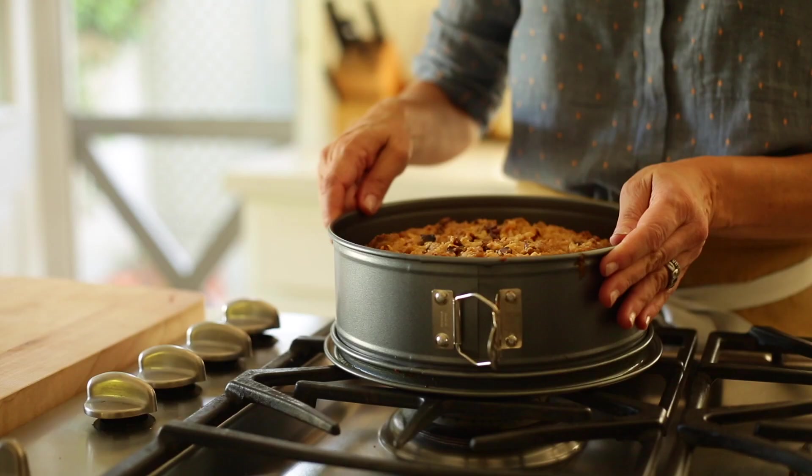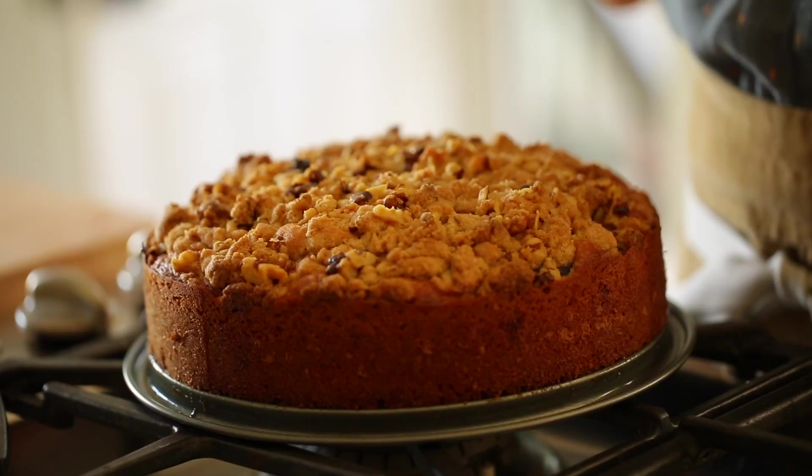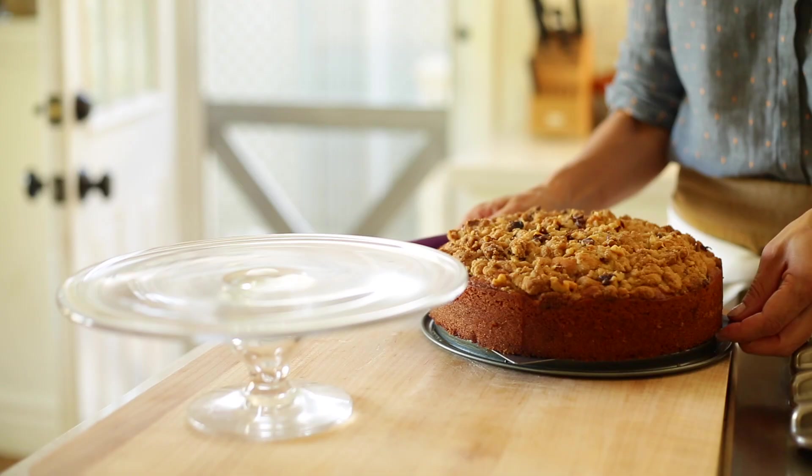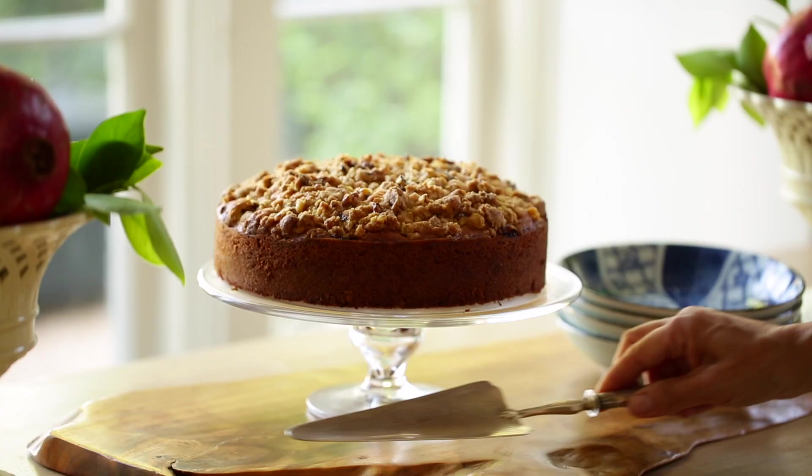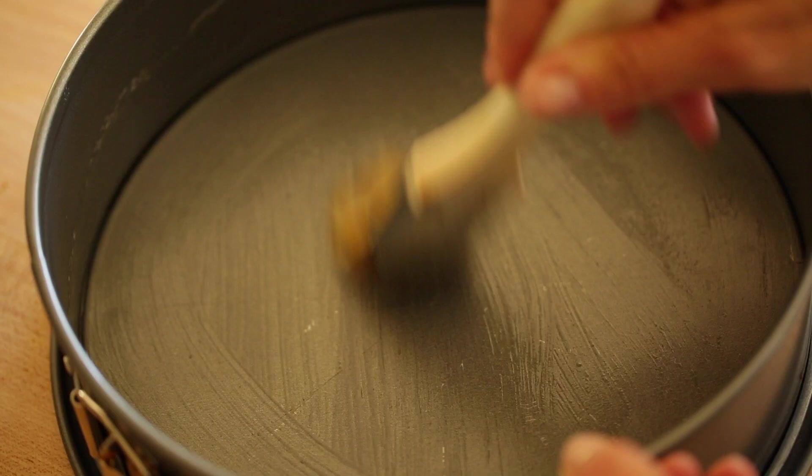I really love to bake breakfast cakes in cheesecake pans because you get a really elegant cake that way, and they're so easy to remove and put on a cake stand, which makes them all the more elegant. So we're just gonna spray our pan lightly with some baking spray and then set that aside.